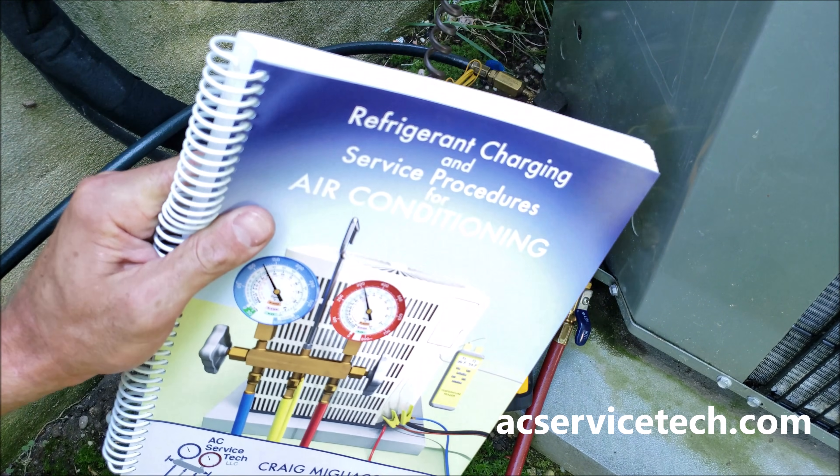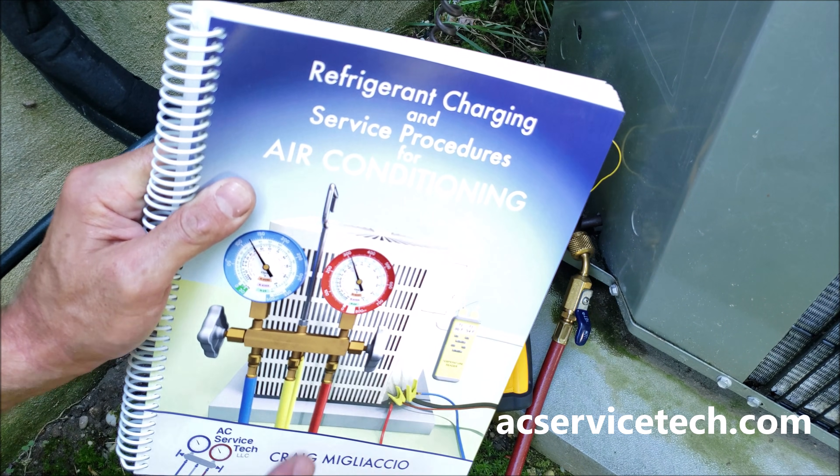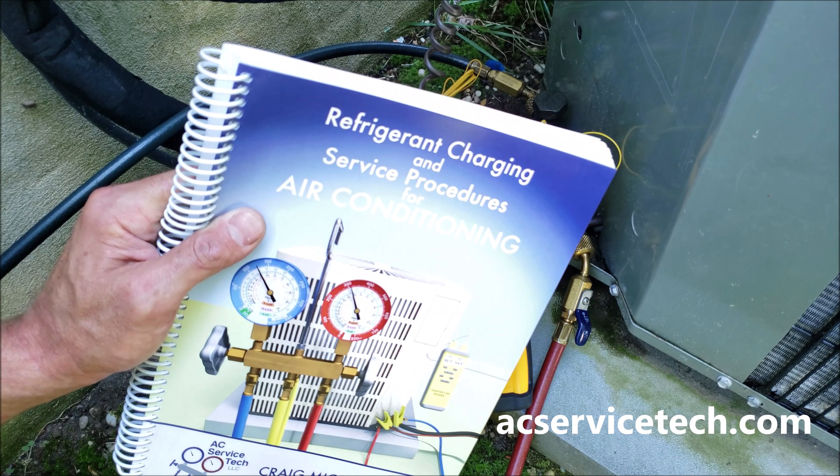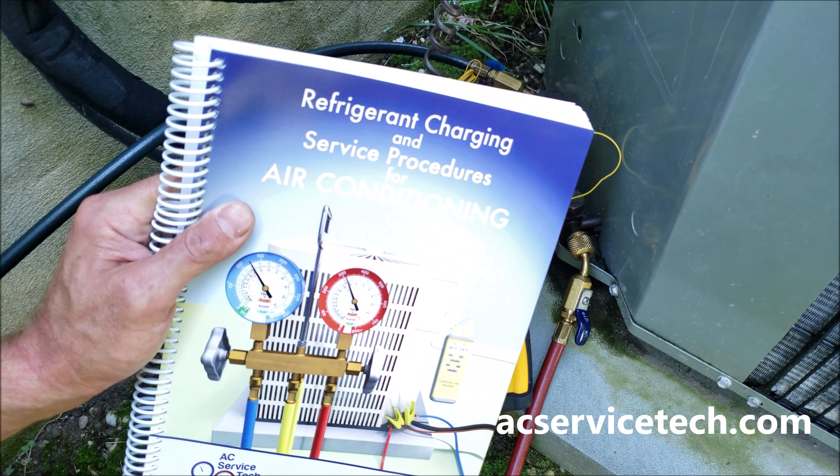If you want to learn more about checking the refrigerant charge, we have a full book out on all the procedures for preparing a system for refrigerant, checking the refrigerant charge, and also troubleshooting. We have this book available over at acservicetech.com.